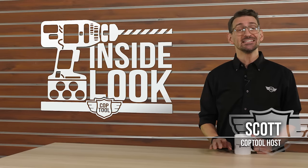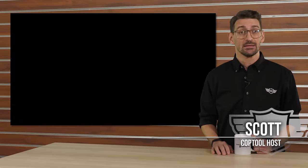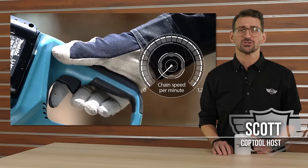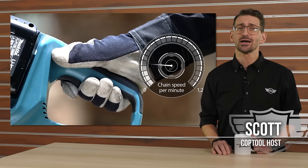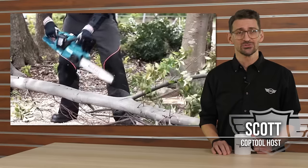That's going to do it for this inside look at the Makita 16-inch 36-volt electric chainsaw. Thanks again to Tyler and Brian at Allaman Arbor for sharing their professional insight. You can get your own Makita electric chainsaw from our sponsors at ohiopowertool.com. Don't forget to like and subscribe, and check out coptool.com — I'll see you this Friday at noon for all the latest power tool news at our Cop Tool Week in Review. Thanks for watching.